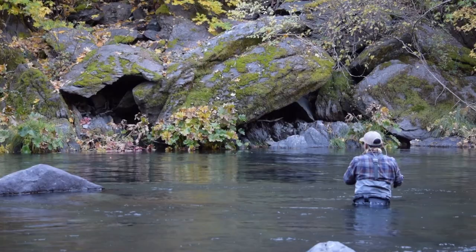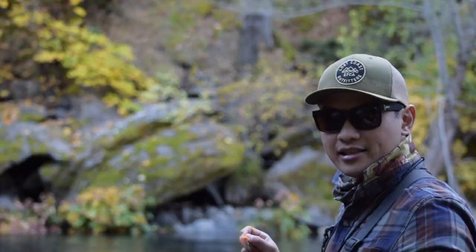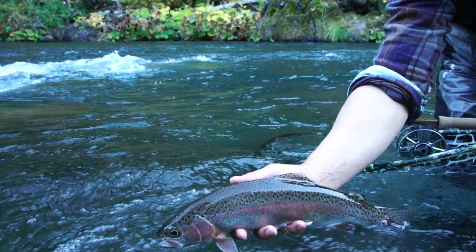So when you actually see these October caddis on the surface of the water, they're never just sitting still. They're always kind of fluttering on top. You can get some really exciting takes on it.